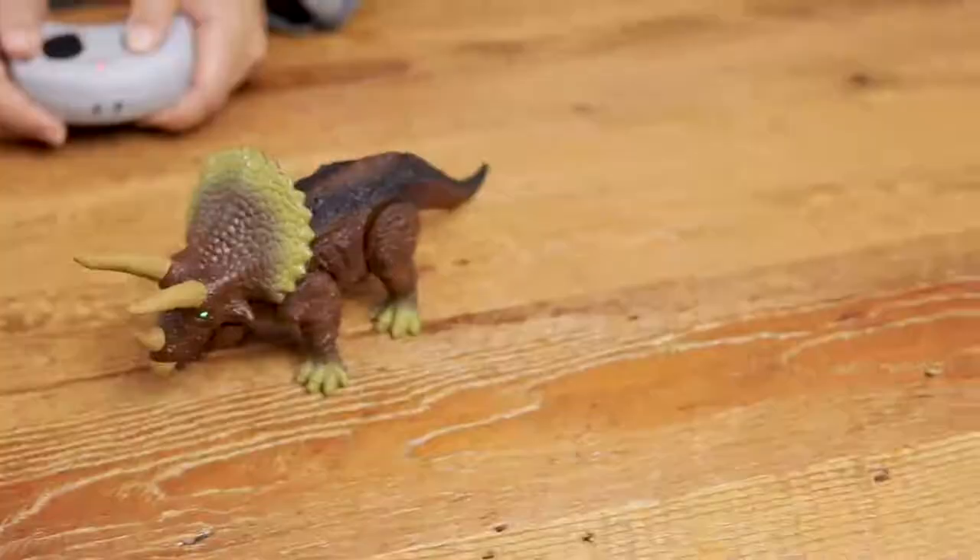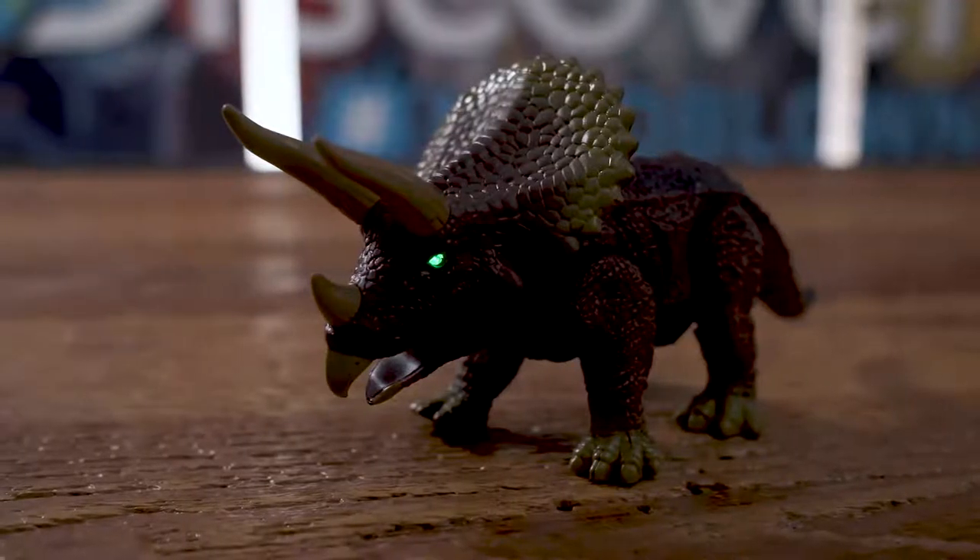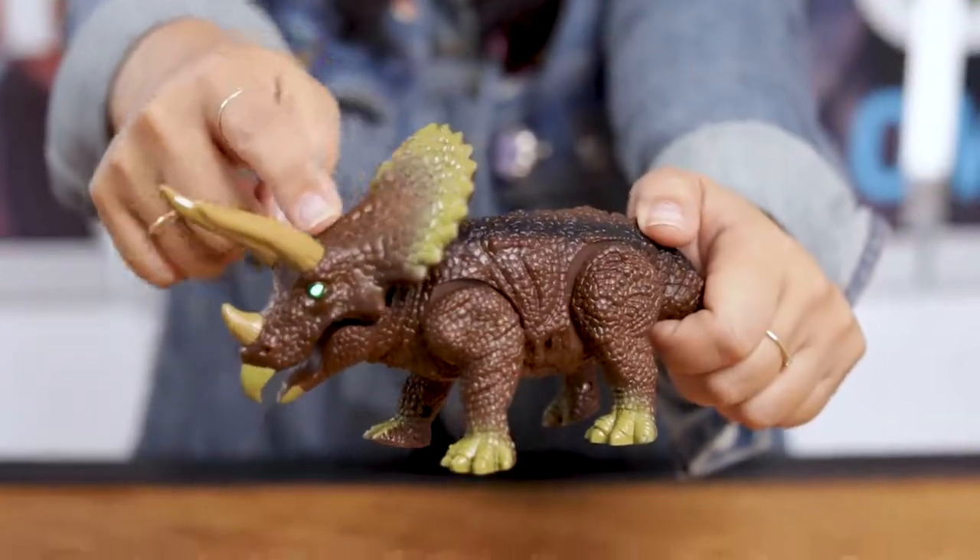Its compact size is great for playtime or to take on the go. The Triceratops comes with an easy-to-use two-button remote. Make the Triceratops walk as it unleashes a ferocious roar — its LED eyes even light up. It's like having your own prehistoric pet.